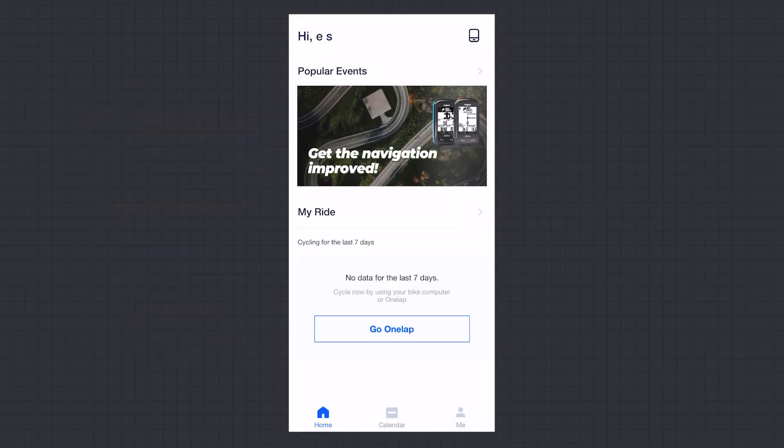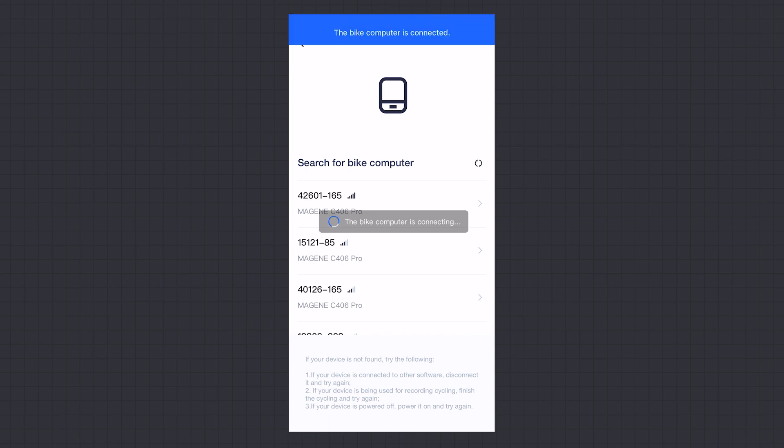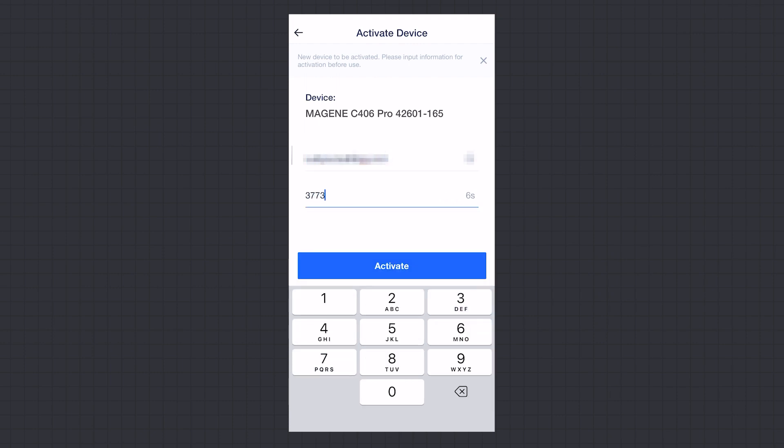Open the OneLapFit App, go to My > My Bike Computer > Search and Connect to Bike Computer, and enter the activation process after connection. Enter your email address and the verification code, agree to the geographical location authorization, and click Activate to complete the activation.